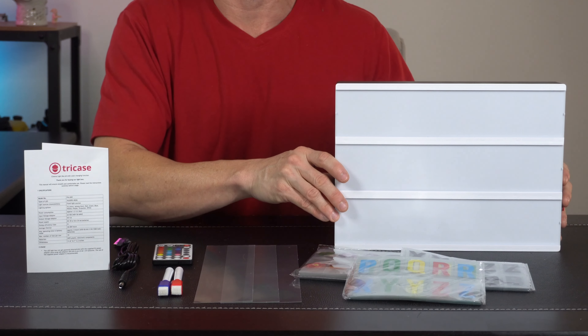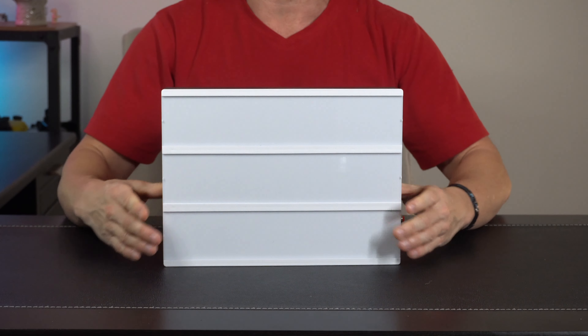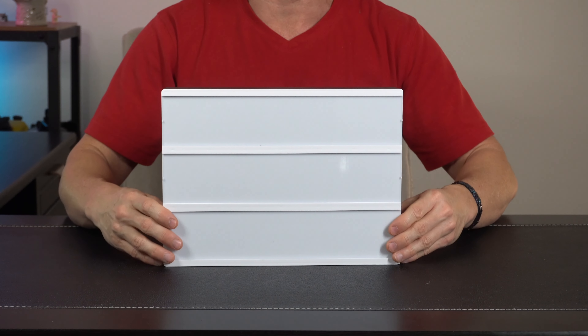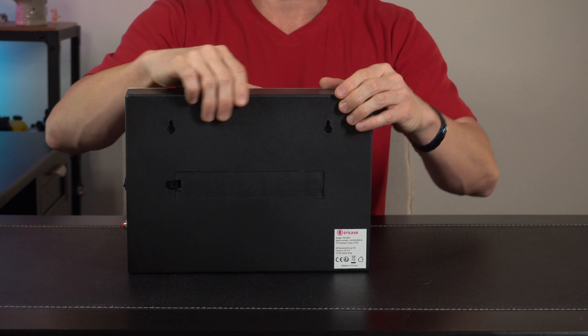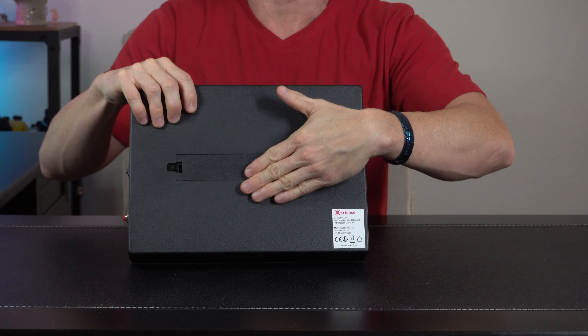We also get some dry erase markers and some slats that are going to hold the various letters and emojis, and then the cinema light box itself. The cinema box is super lightweight and easy to use. You get three different rows for letters and emojis, and on the backside they provide a couple of mounting holes in case you want to hang it on the wall.